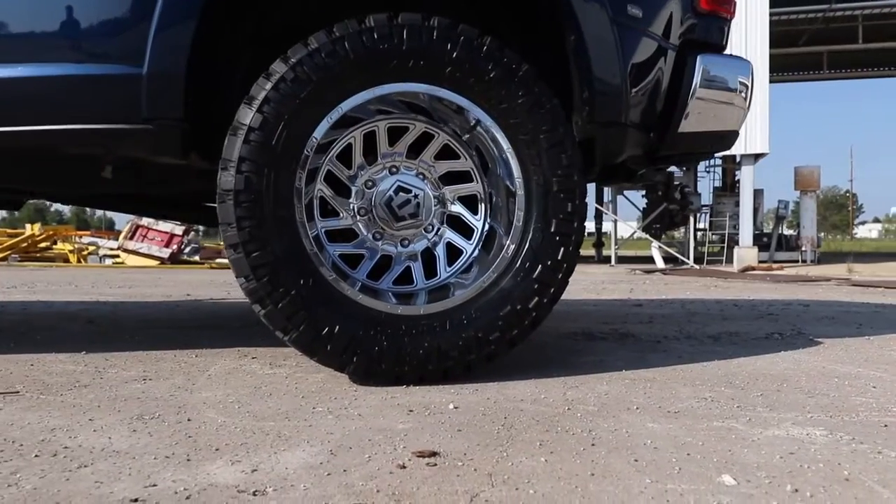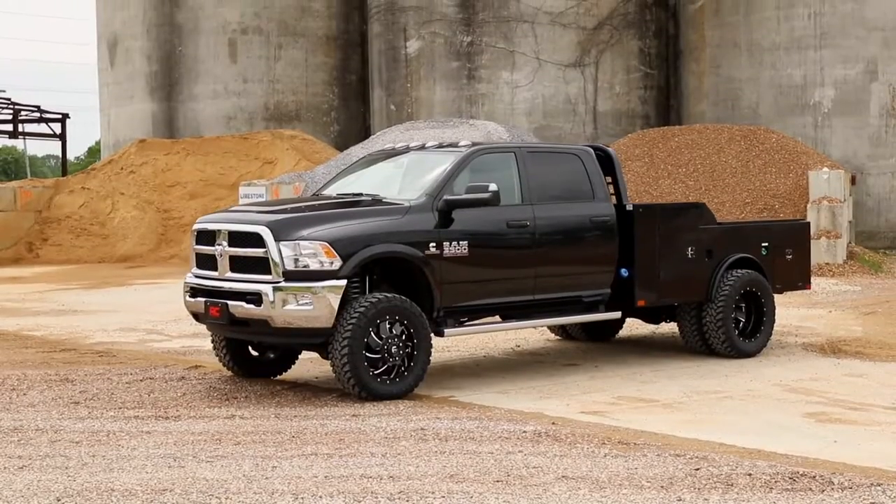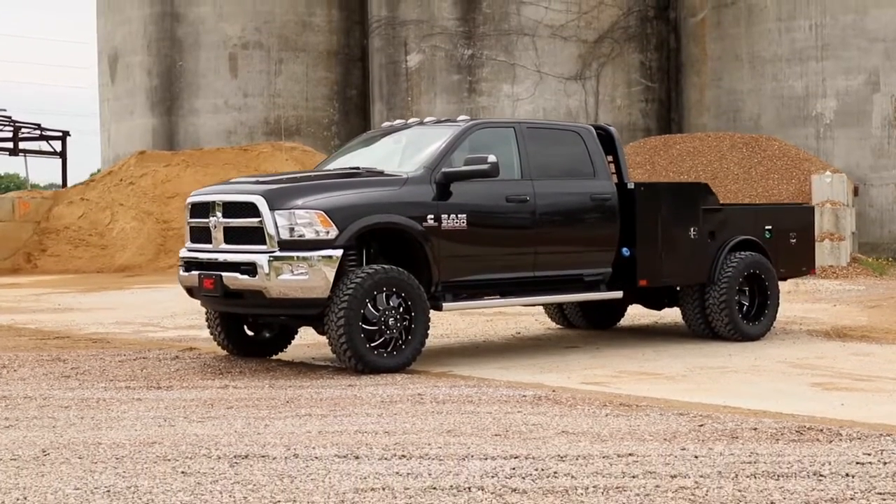The result is a lifted beast with a mean profile and a lush ride quality that'll make other Ram owners wonder where you got yours.